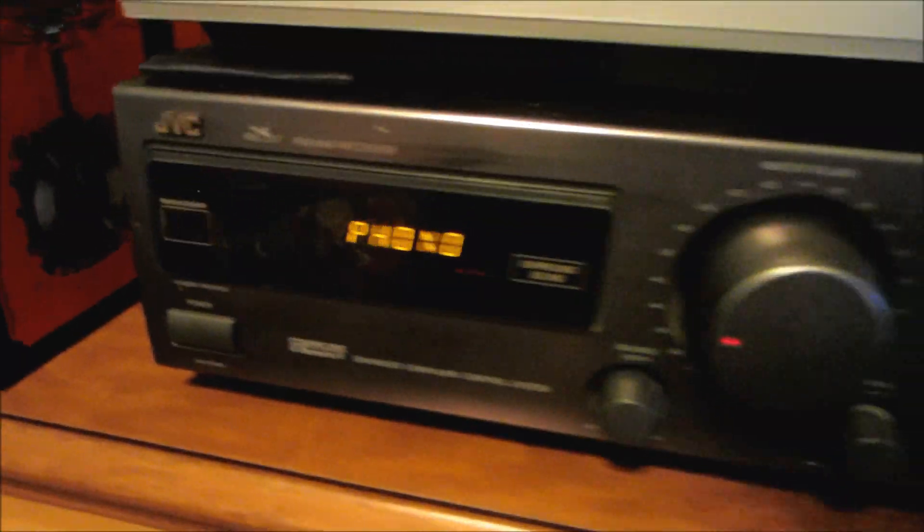This JVC receiver is pretty good — the sound it puts out is awesome. Unfortunately I only have one speaker because the other one I have does not work, so one for now. There's all kinds of settings and the radio does not work, but that's fine because I have a radio in another part of the room.